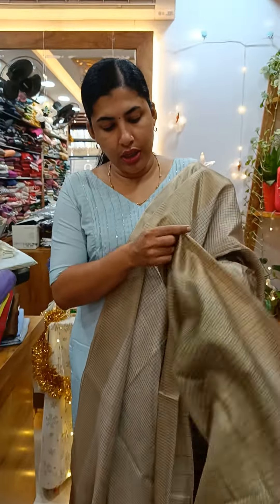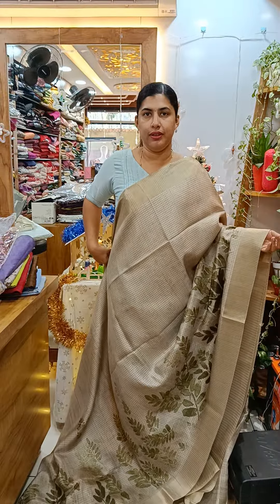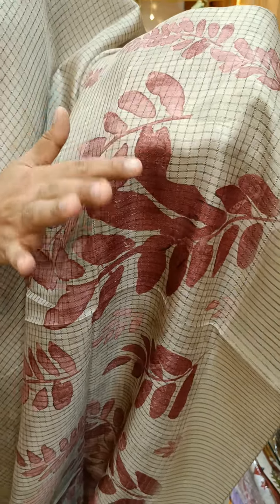This is a blouse piece. This is a green blouse piece. This is a blouse piece. This is a dark onion shade. This is a self design.